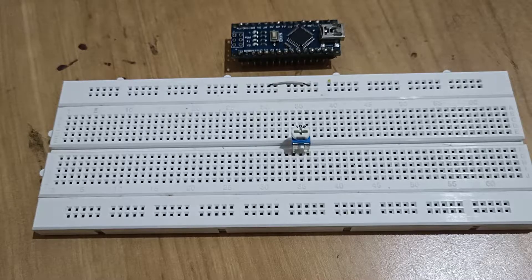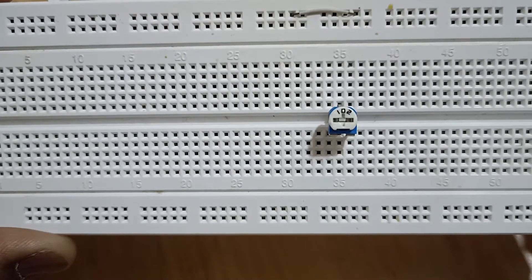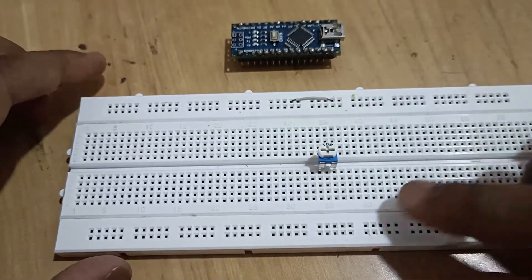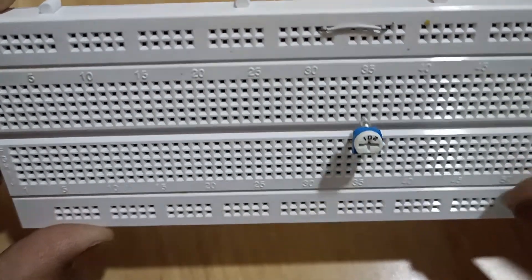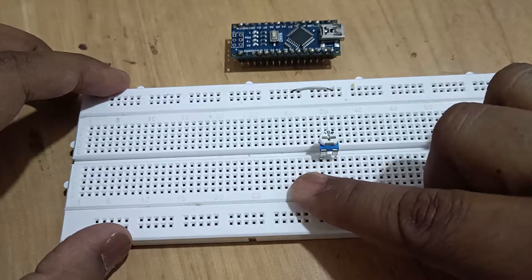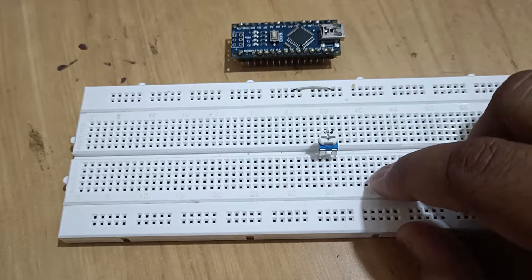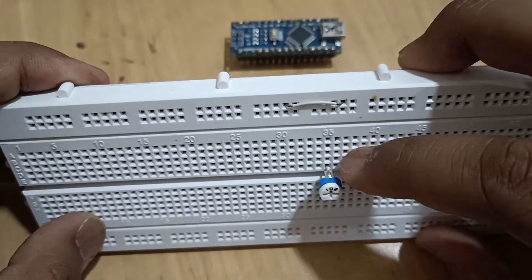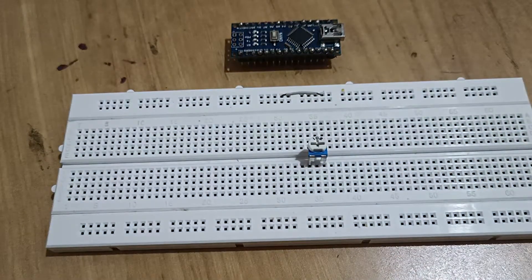This is a 1k preset or 1k potentiometer and the marking is 102. As you can see there are two pins on one side and one pin on the other side. These two pins are used to connect with the power source — one pin will be connected to the positive of the power source and the other to the ground. This remaining pin is where we are going to read our input values.